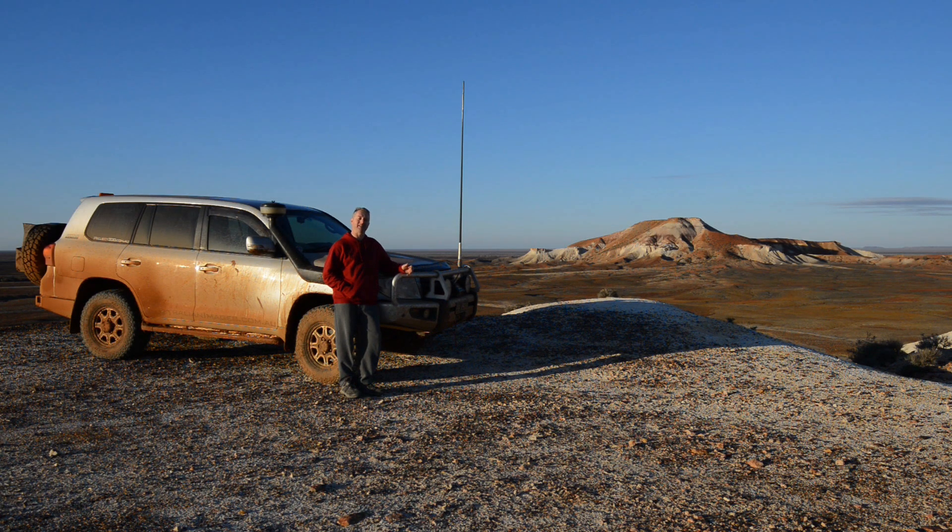We're now in the Painted Desert in the middle of South Australia, about a third of the way into the trip, so I thought I'd give you a bit of an overview of the setup I'm running and how it's all been going. The vehicle is almost unchanged from how I run it day to day, although suspension-wise I've increased the shock absorber settings a couple of notches and I'm running 30 psi in the rear airbags to cope with the extra weight. I've also added a pre-cleaner to the top of the snorkel to help minimise dust ingested by the engine when following other vehicles.